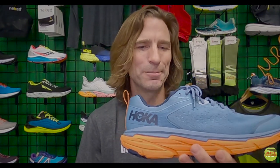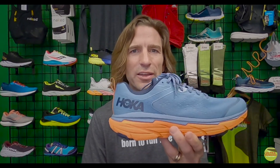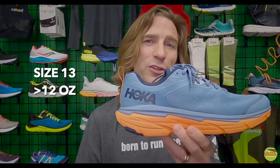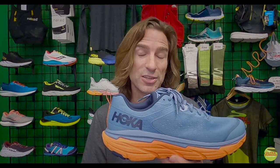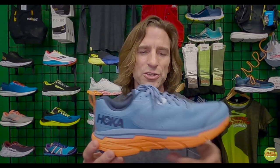This shoe weighs in at 8.1 ounces for a women's size and 9.8 ounces for a men's size 9, keeping it under that 10-ounce mark. Keep in mind that for a men's size 13 — like mine — you're looking at over 12 ounces. That's still reasonably light for a size 13. For comparison, we weighed the Stinson 5s last year at almost a pound each — 16 ounces — so this is considerably lighter. You're getting a lightweight, comfortable shoe that can go a long way.